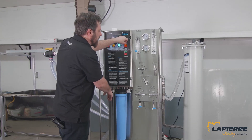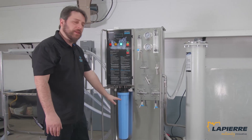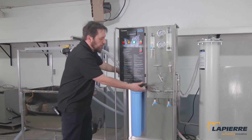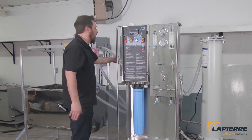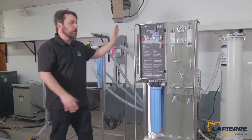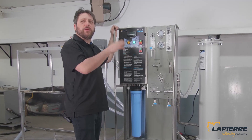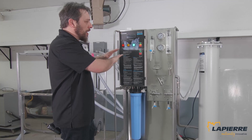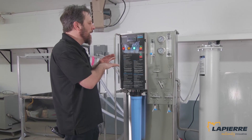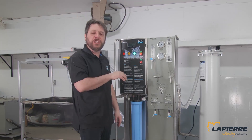We're just going to start it. I got the pressure up right away because all the air was purged. I make sure this is on wash cycle, so the water goes back to the wash tank. Water is going back to the wash tank. We're going to let that run for 15 to 20 minutes, maybe half an hour, just to make sure everything is wet and well rinsed. From there we're going to drain that and finish the startup procedure.